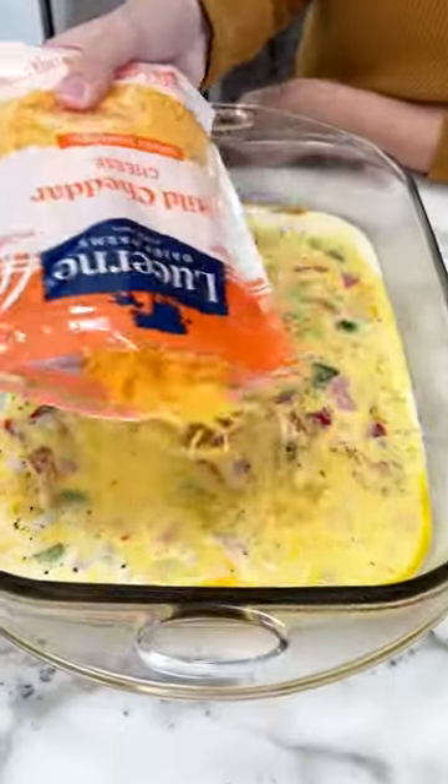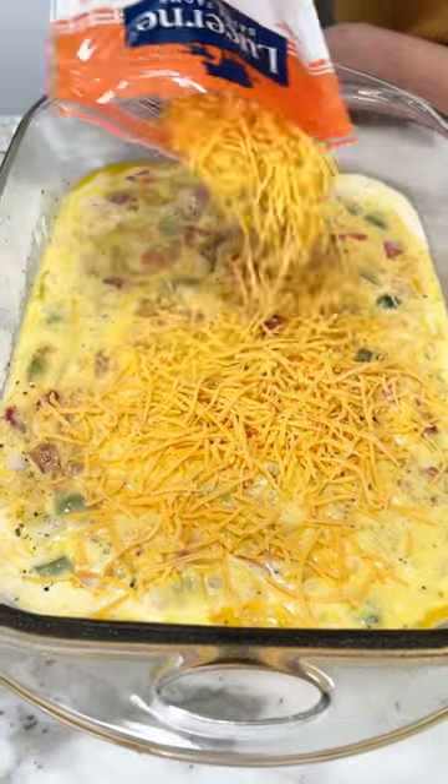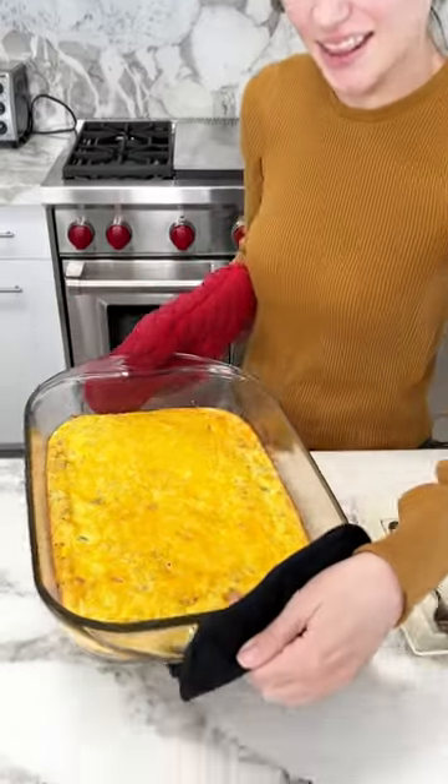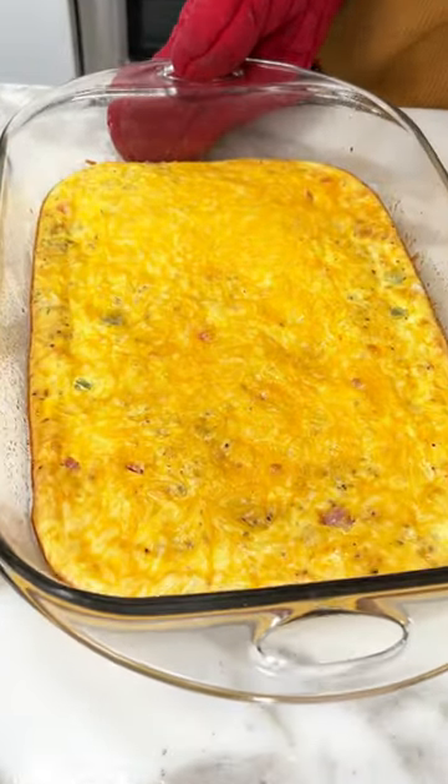Then I grabbed some mild cheddar and put the whole bag right on top of those eggs. You're not going to mix the cheese in. I baked it at 350 for about 40 minutes, and there you go. The best.